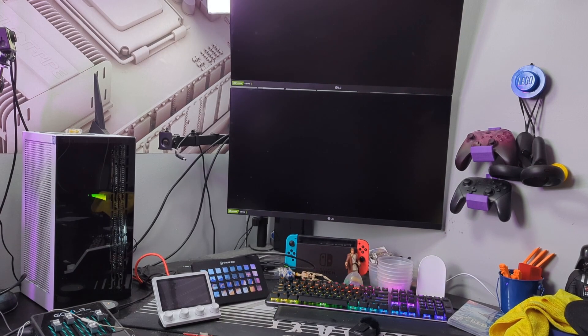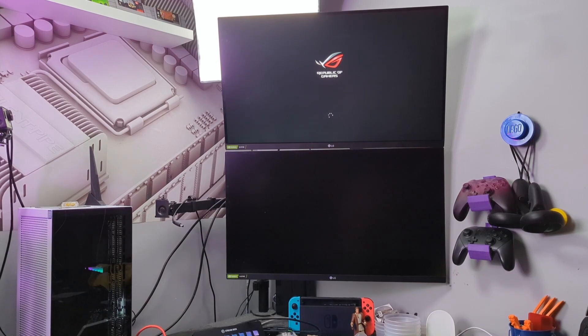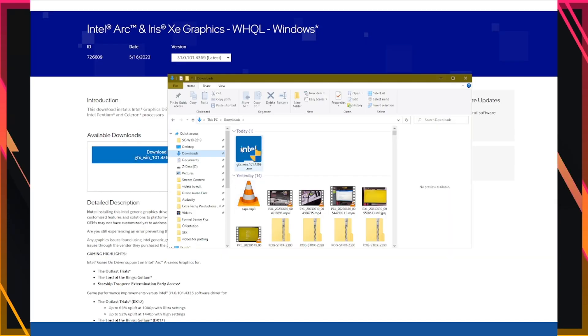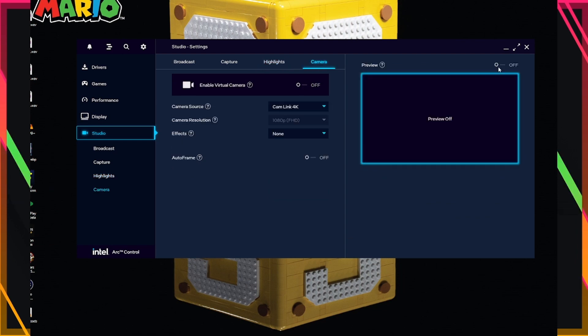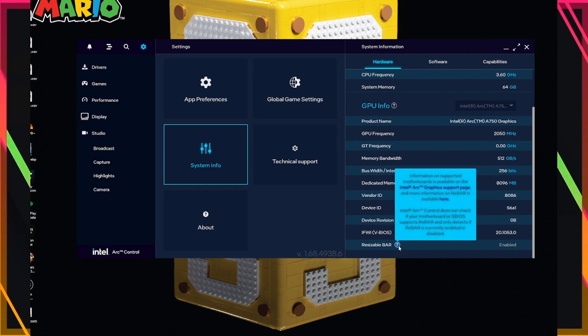With the Arc installed, we can finally boot and see if it works. Let's start by installing the Intel software to get the latest drivers. It works! So there you have it — we have the Intel Arc 750 installed, working alongside an Intel i9 9th gen CPU. So that answers the question.